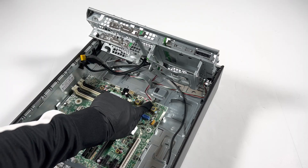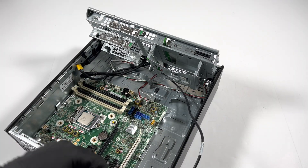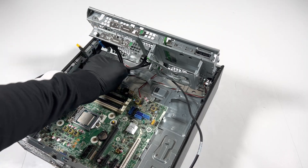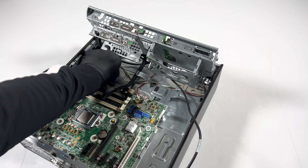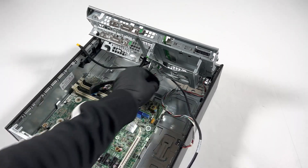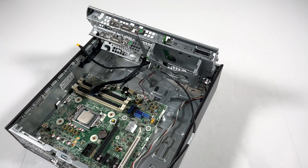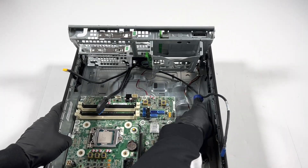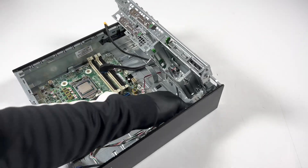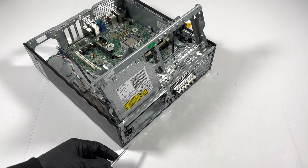Disconnect this — it's an internal speaker — and the power switch as well. This is the power switch here, see the cable — the power switch will be right here. You need the flathead screwdriver again to lift this up and move the power switch.